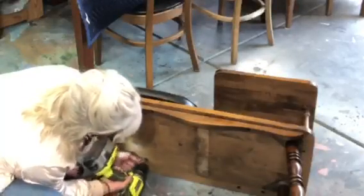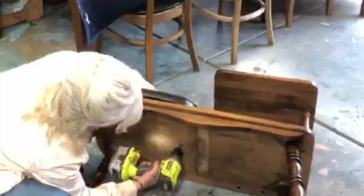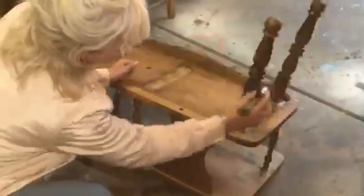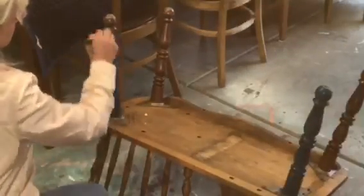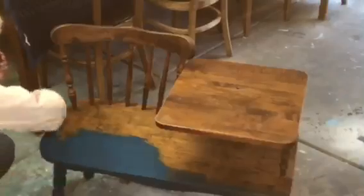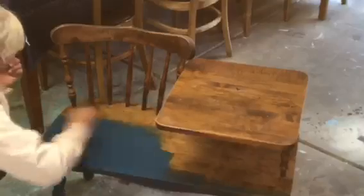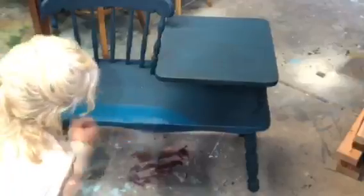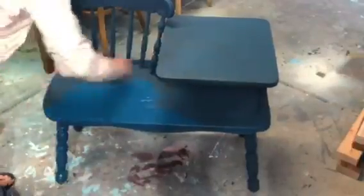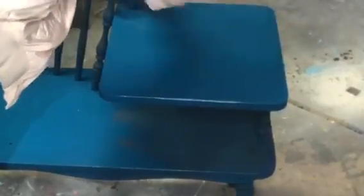Let's get off that dated pleather seat cushion. Today I am using Prussian blue by Wise Owl — it's absolutely my favorite Wise Owl color, a super cool teal. I'm gonna flip this guy over and get the legs first, it's just easier that way, and then we'll get this painted up. This guy needed two coats, so here we go with coat number two.